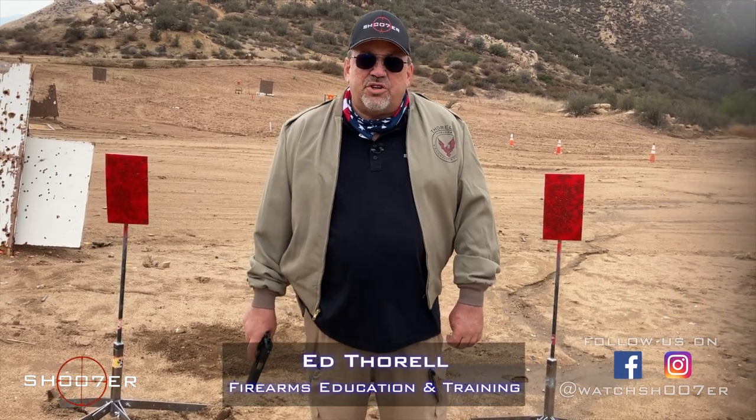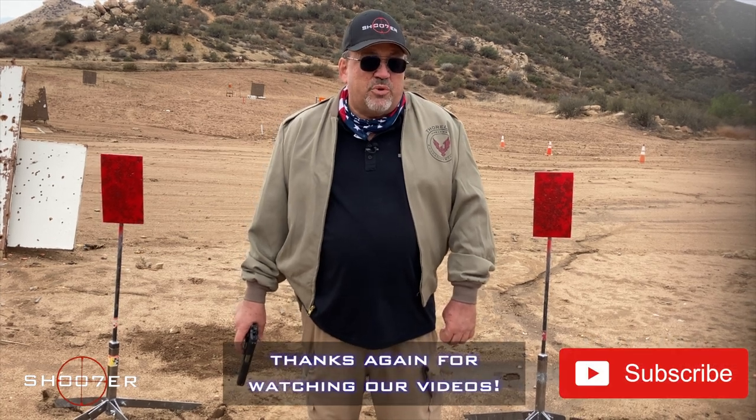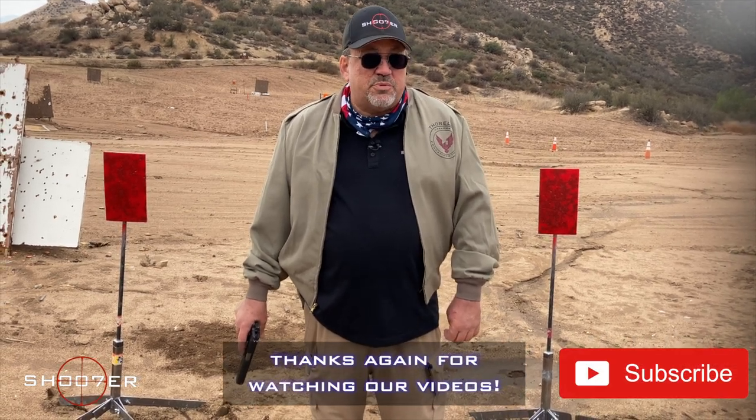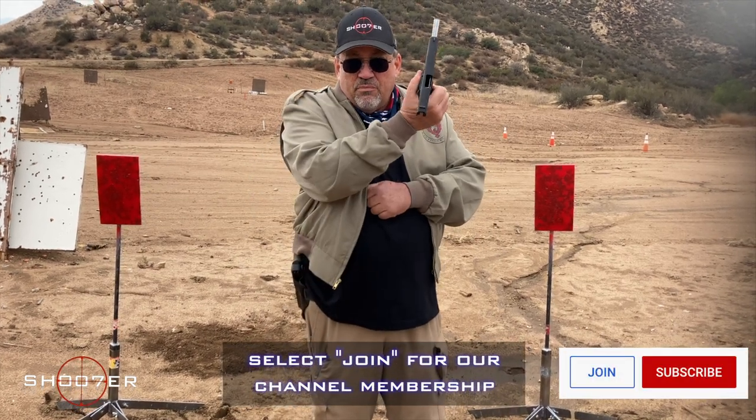Thanks for joining us on Shoot of the Series. My name is Ed Thorell from Firearms Education and Training. We want to thank all our viewers and subscribers for sticking with us. Be sure to like, share, and subscribe. As you can see, we're clear.